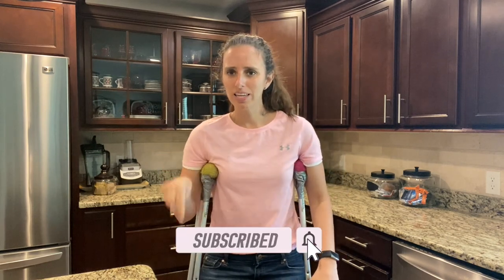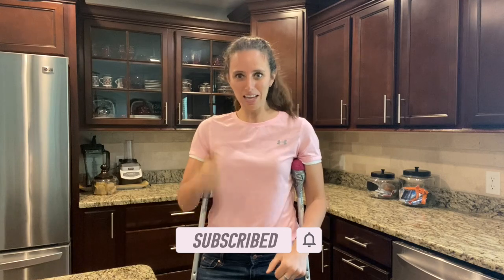That's all the time I have for today. Thanks for tuning in to another episode of Baking with Lexi. Before you go, don't forget to hit that subscribe button down below and give me a thumbs up.